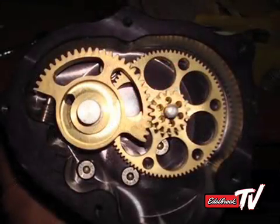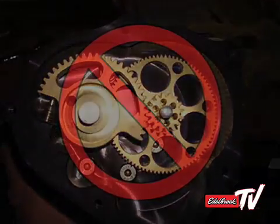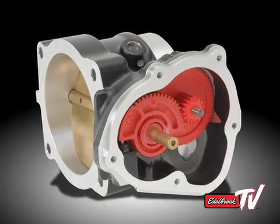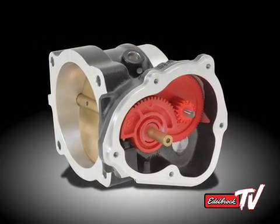Other aftermarket throttle bodies utilize machined gears, which are known to bind and cause dangerous stuck throttle conditions. Our injection molded gears are made to the same material and dimensional specifications and tolerances as the factory Ford unit, ensuring safe, reliable operation.